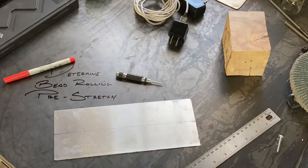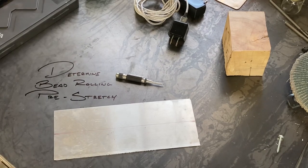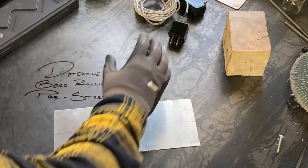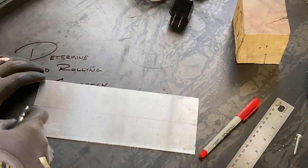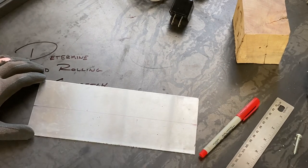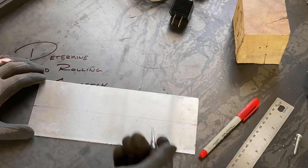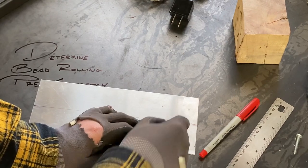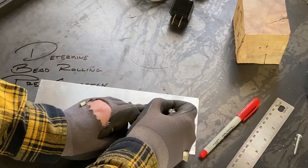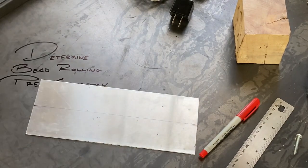We've got our example piece laid out and we're going to run a bead straight across from end to end. But before we do that, we're going to make two small marks and get a measurement between the two. I like to center punch these two marks so I don't accidentally wipe them away.